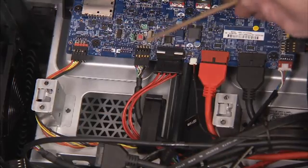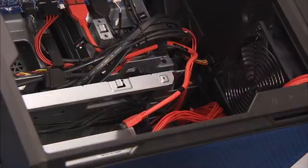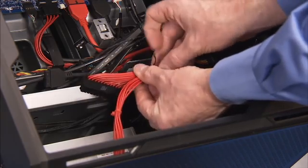Reconnect the front I/O power cable to the front I/O board. Replace the cable tie to secure the motherboard and CPU power connectors to the USB 3.0 connector, if you are bundling cables for ease of replacement of the cable holder.